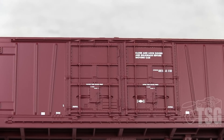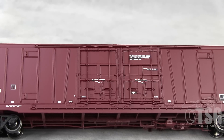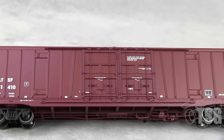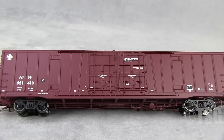Detail in the doors — look at that, it looks separately applied for real. That's crazy. Also, the paint is perfectly applied. There's nothing wrong with the paint on this car. And all the markings on this car are crisp and legible — you can read everything.